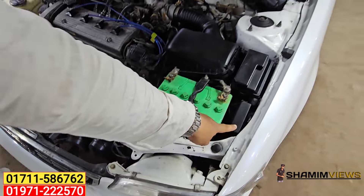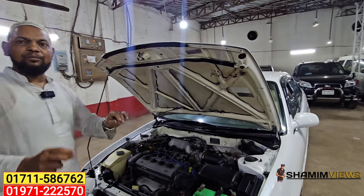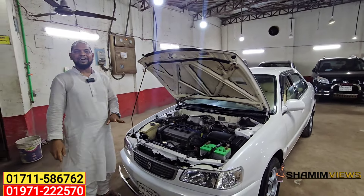You can see this video. InshaAllah, we have seen about 50% of the video. We have seen it — about 60-70% of the car condition has been covered.